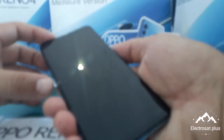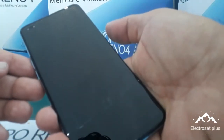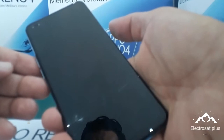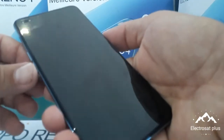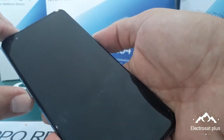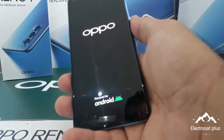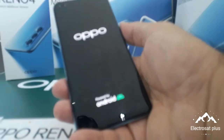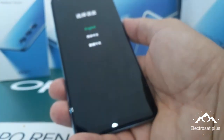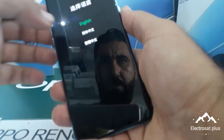You put your two fingers at the same time on the bottom button for power and the volume down. At the same time, like this — one, two, three. Now you have three languages; you choose English like this.